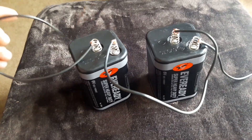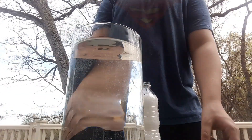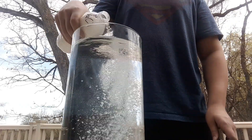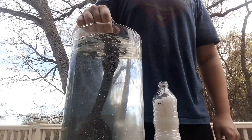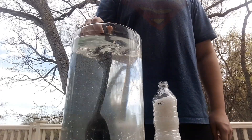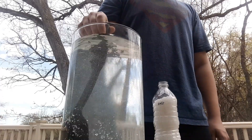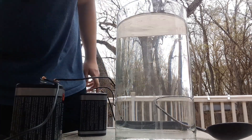Now we're going to fill up our container with water and we're going to add some salt to it, and do this until the salt is dissolved.